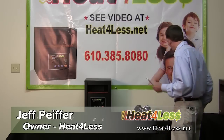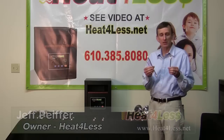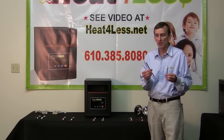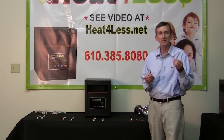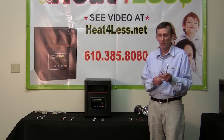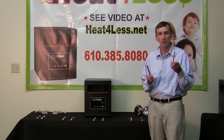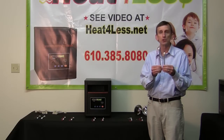First we're going to talk about quartz. The heating elements come in different sizes. This one is much shorter than this one, but don't be fooled — that doesn't mean it makes less heat. This one is actually 375 watts; this one is only 250 watts. This one makes considerably more heat than this one does, even though it's shorter.